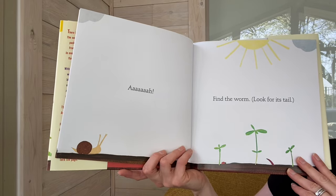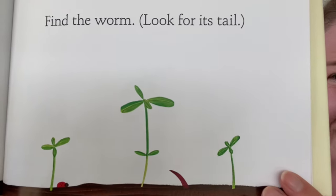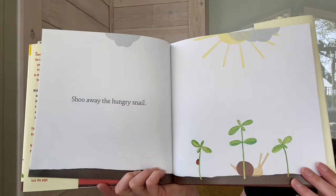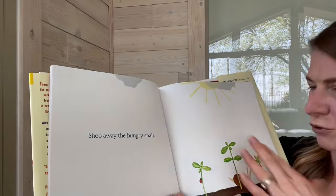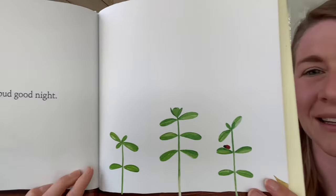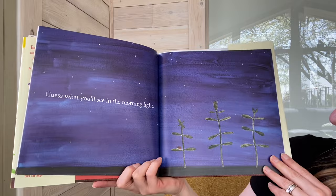Find the worm. Look for its tail. Do you see it? It's right there. Shoo away the hungry snail. Tell the little bud goodnight. Keep saying goodnight. Guess what you'll see in the morning light.